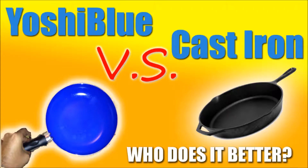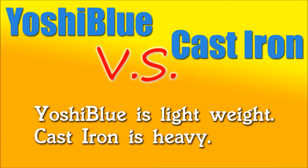The Yoshi Blue versus the cast iron pan — who does it better? To start off, the Yoshi Blue is extremely lightweight and cast iron is extremely heavy.